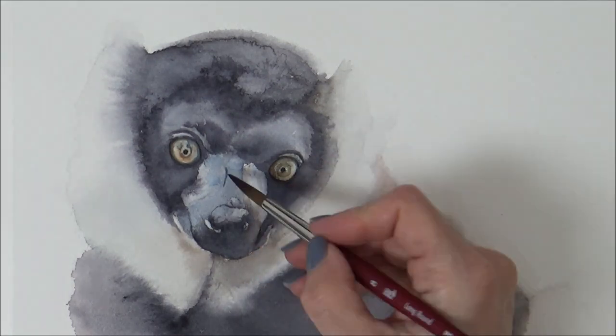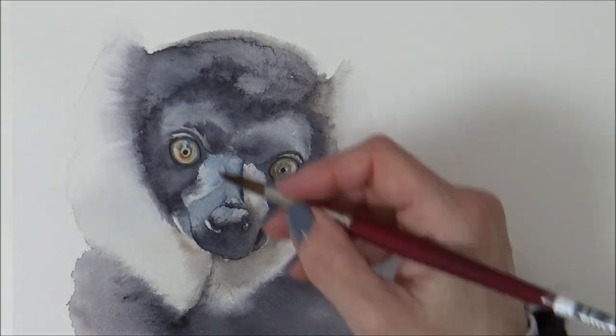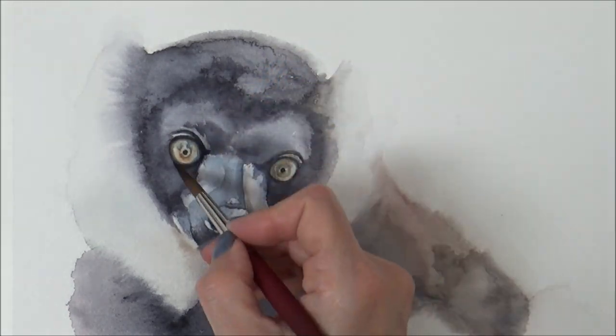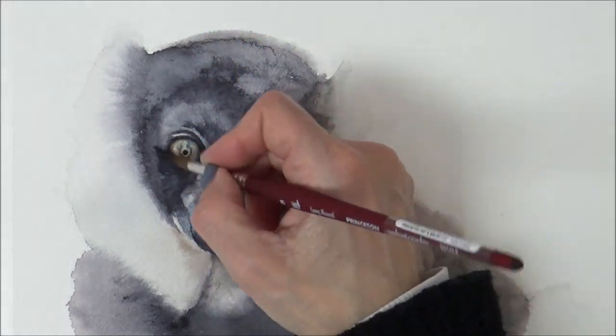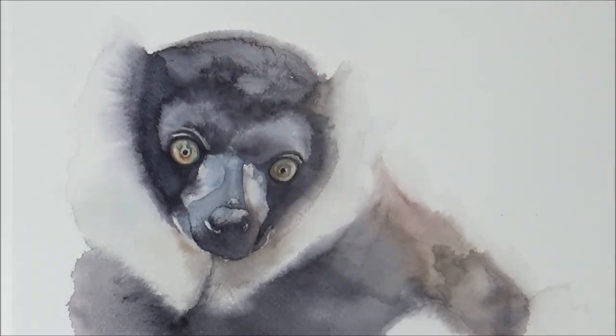I left the eyes till the end today, as with all that water floating around I didn't want to risk them getting washed out. I really like the contrast of the detailed eyes compared with the blurry fur. With those added, I decided to go back in with another layer or two to add more value and contrast to the whole piece and achieve those really dark rich colors depicted in the reference photo.